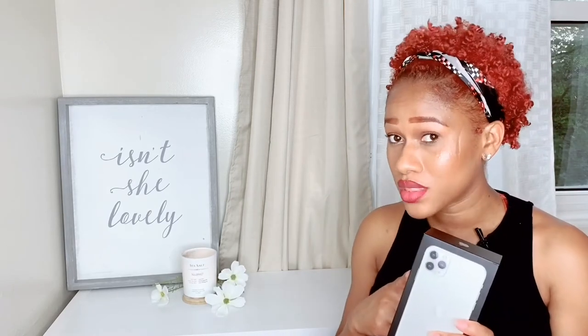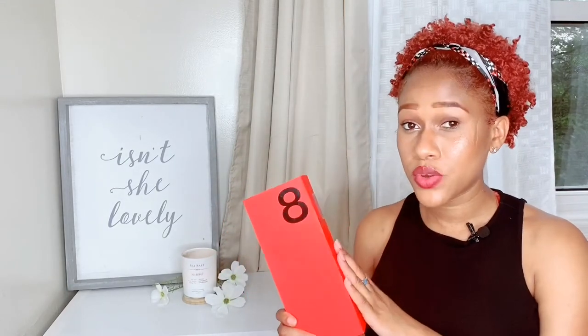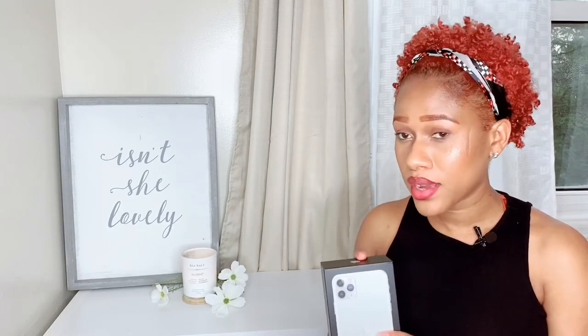Hey guys, welcome back to my channel, and if it's your first time here, welcome! Thank you for joining. For today's video I will be doing an unboxing of my iPhone 11 Pro Max. I also got another phone, the OnePlus 8, and I'll do an unboxing of that in a separate video, so stay tuned. I'll attach a little backstory at the end about how I got both phones — if you're interested, please watch all the way to the end. Let's get down to the unboxing!